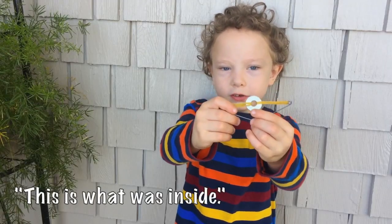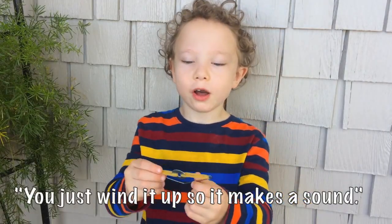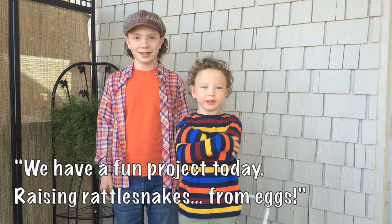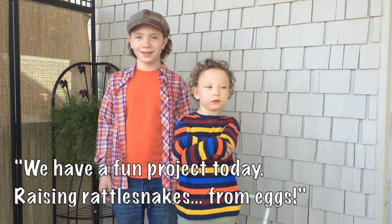This is what was inside. So you just wind it up so it makes a sound. And now for the prank. We have a playing project today — blazing rattlesnakes from eggs.